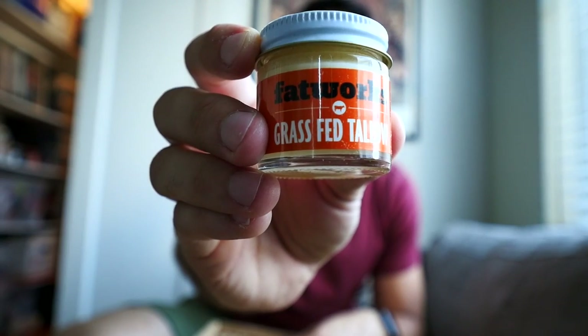Don't know why — weird, that's interesting. Fatworks grass-fed tallow, used for cooking. This is really interesting and pretty cool.